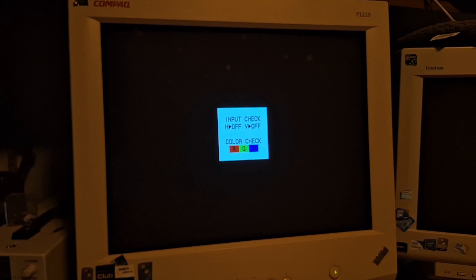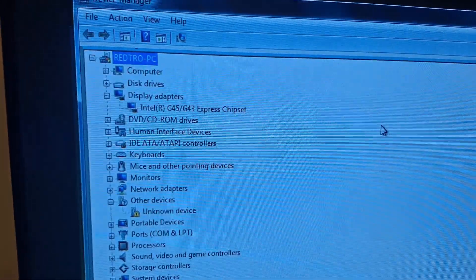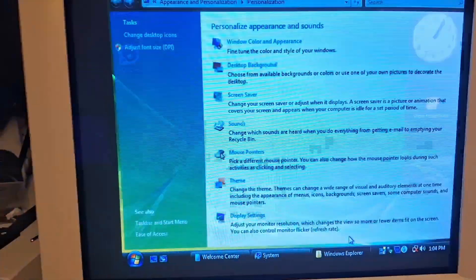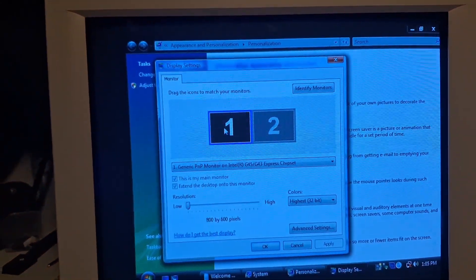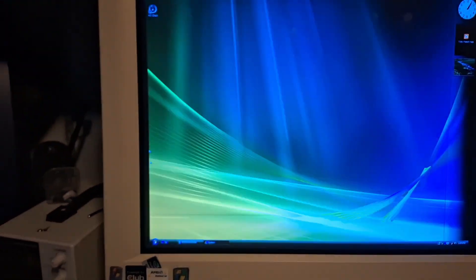And then we restart the computer. Don't want to boot from CD. Windows Vista — come on. It went into standby — that's not good. Oh my god, we're there! It sees the drivers. Now we're just gonna go personalize display settings. Give me all the resolution. It stopped flickering, I think.